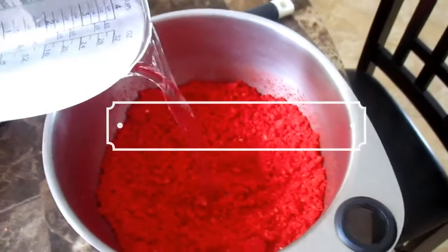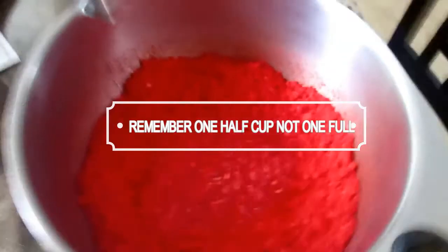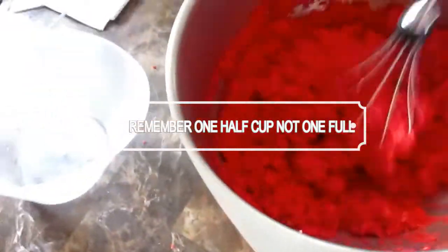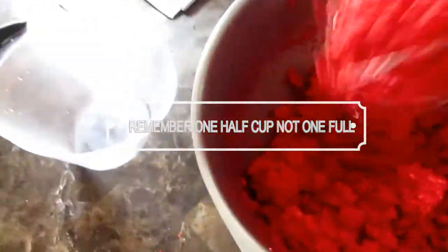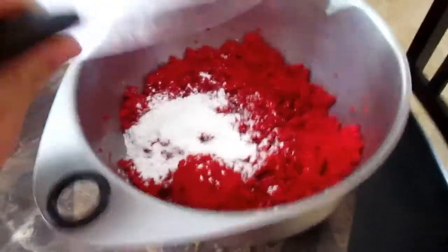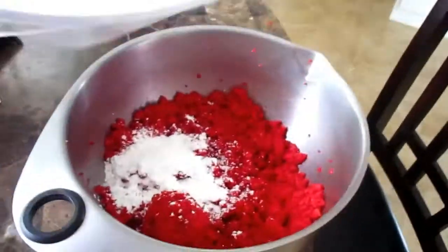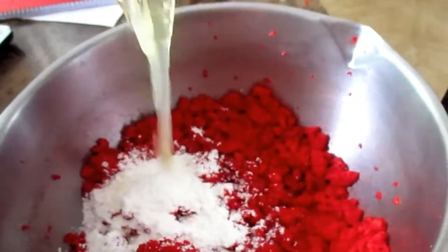When you're done crushing them it should be kind of like a powder. And remember — right here, don't put in one cup of warm water, put in one half cup. That's very crucial. The next thing you want to do is add one half cup of cornstarch, and if you don't have cornstarch it's okay to use flour. Once you pour in your cornstarch or flour, go ahead and add one egg.